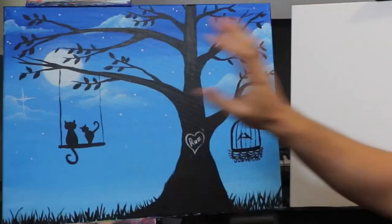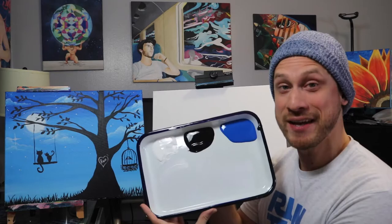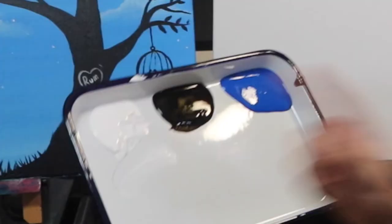Hey everyone, it's Gabe back again with another painting tutorial. Today I want to be showing you how to paint this painting right here. We are only going to be using three colors for this entire painting: white, black, and cobalt blue. I'm also going to be using three brushes for this painting.